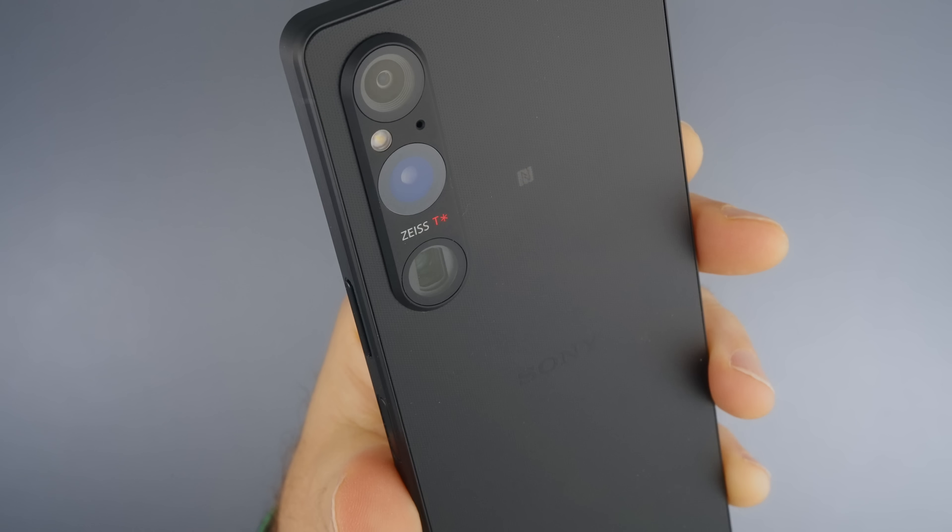The ultra-wide angle camera is okay — I had no problems with it. Like all other phones, it doesn't have optical image stabilization since you can stabilize the footage electronically. The performance is good. My only wish is that it had macro capability similar to the iPhone's ultra-wide, so I could get really close to subjects. The tele cameras are really good, zooming optically from 85mm to 125mm.